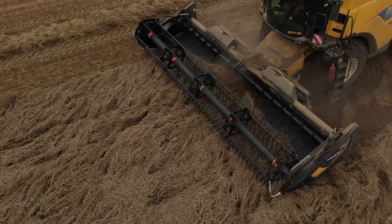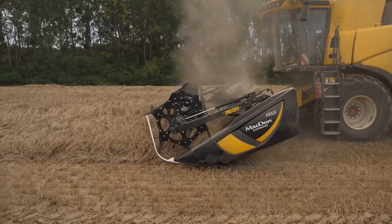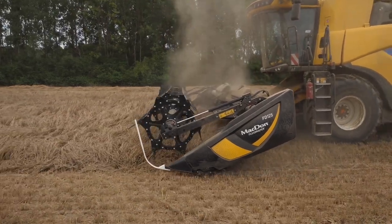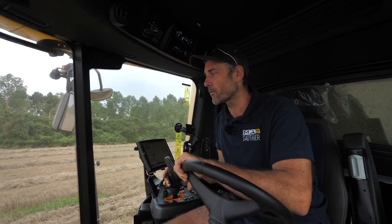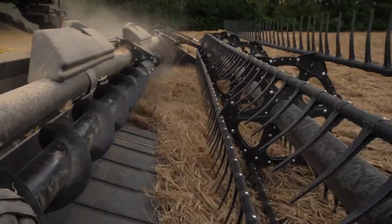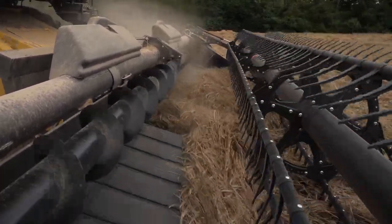Ce que j'apprécie chez MacDon, c'est la simplicité, la robustesse. Cette coupe, dans les pires conditions, permet une économie de fatigue. On sort de la journée beaucoup moins fatigué qu'avec une autre coupe. En passant de l'une à l'autre, on peut s'en rendre compte tout de suite. Et au niveau de mes chauffeurs, on réclame tous la MacDon.